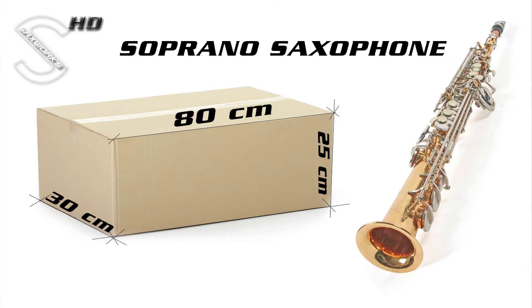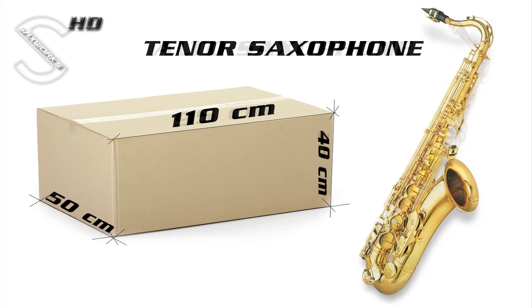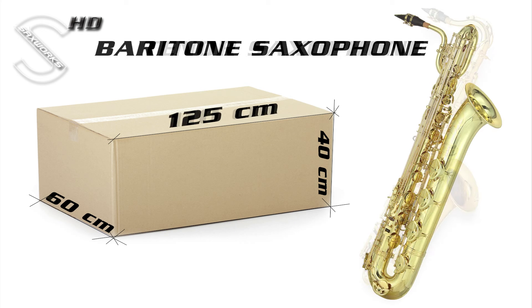Soprano saxophones need an 80 x 35 x 25 cm box for shipping. Alto saxophone needs a 95 x 40 x 35 cm box. Tenor saxophone needs a 110 x 50 x 40 cm box. Baritone saxophone needs a 125 x 60 x 40 cm box.